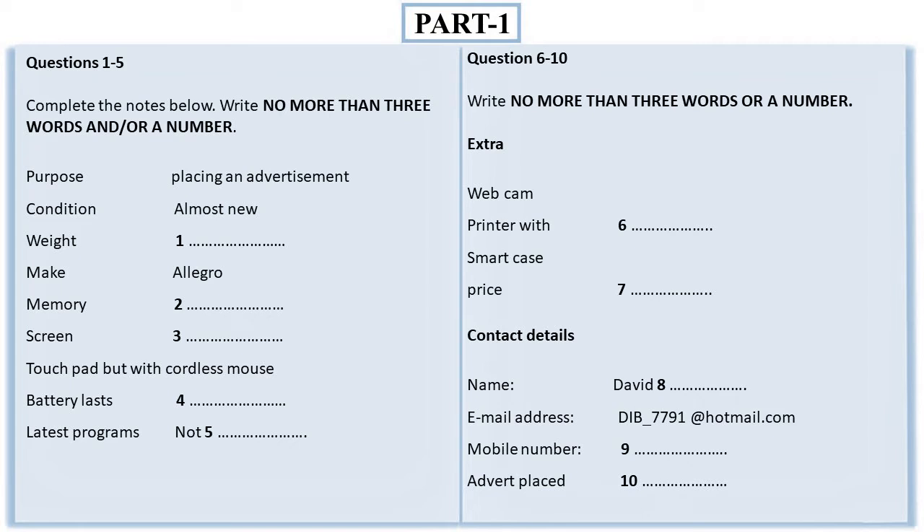Can I take some contact details for the advert? The name's David Bristow — B-R-I-S-T-O-W. Yes, that's it. And a mobile or email? Both if you want. It's dib_7791@hotmail.com. And the mobile: 09875423387. If you send a picture I'll add it and print it out and stick it up for you. Okay, I can get that to you today. I'll type in: advert placed the 22nd of October. Fine. Good luck with the sale. Thanks.